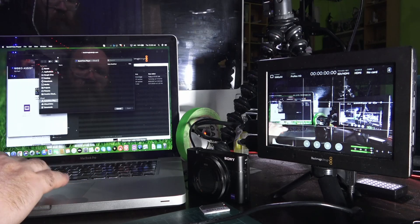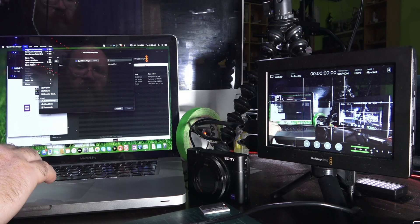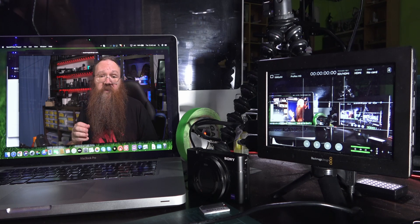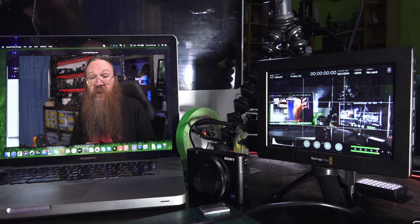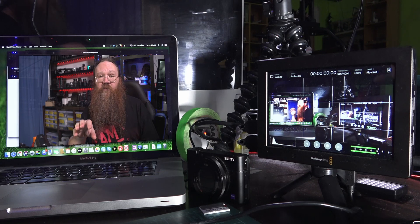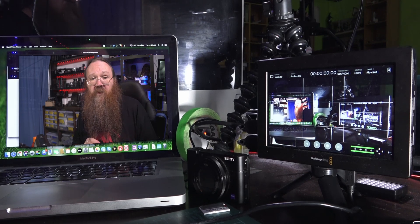Now that it's installed, I can open up QuickTime, go File and New Movie Recording — and here we go. This is the Blackmagic Assist showing me on my a7S II with a decent quality Sony lens. As you can see it's giving a brilliant image, better than any off-the-shelf webcam you're ever going to get, going straight from my camera through HDMI out into the Video Assist and then USB from the Video Assist to the MacBook.